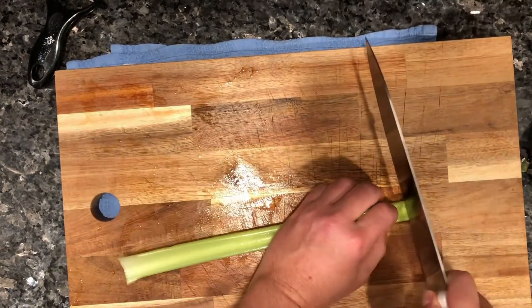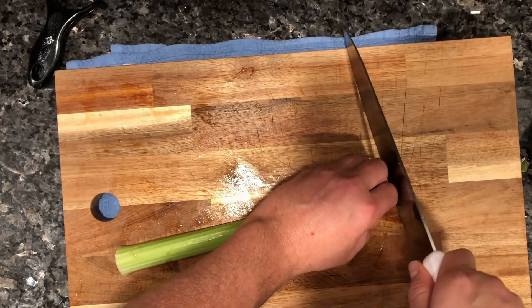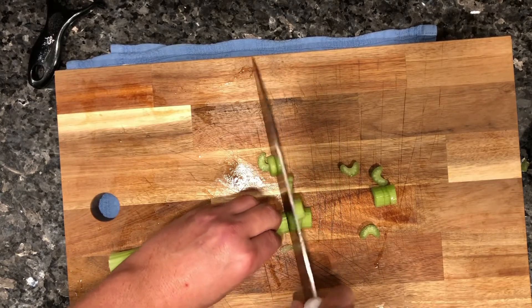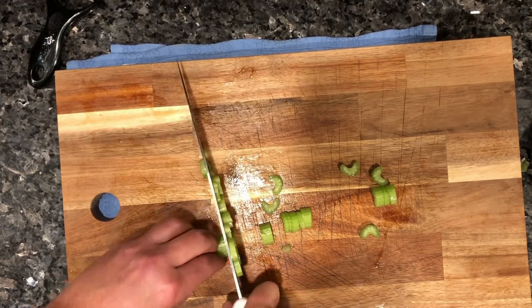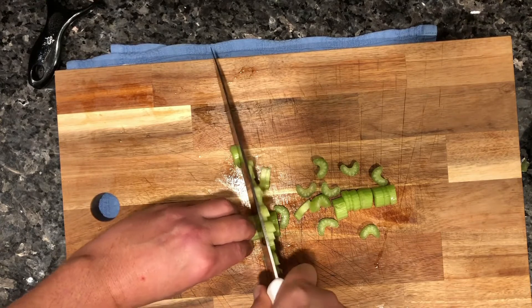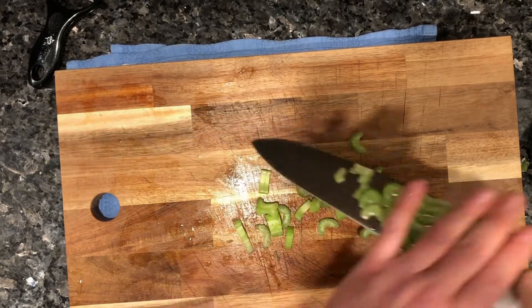On this stalk I'm just going to chop — just chop the ends off, turn it on its belly, and I'm going to go a little bit thicker. Just inching my fingers away, keeping my fingers out from underneath — and that's it!